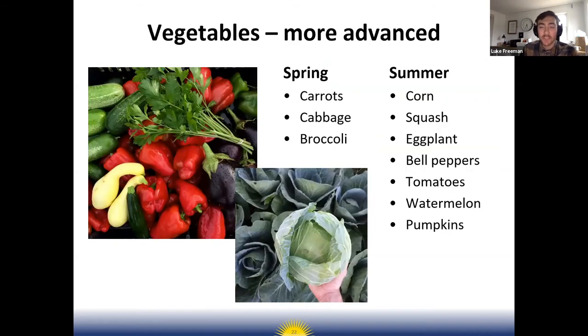Some crops are a little more advanced. Carrots take a long time to germinate and grow very slowly at the beginning, so you need to keep them well weeded. Cabbage and broccoli can have problems if planted too late or if it gets too hot — they can bolt or flower. In the summer, corn requires a lot of fertilizer, squash has squash bug problems, eggplant has flea beetles, and peppers and tomatoes just take a long time to produce fruit.